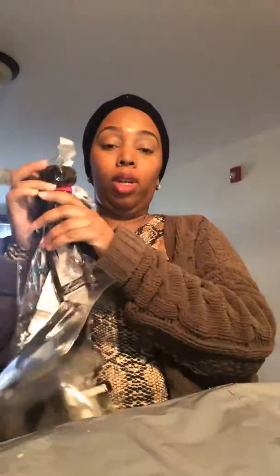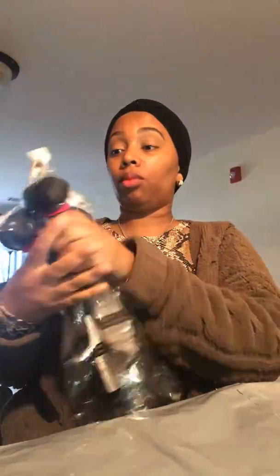I will be bleaching the knots and all that. That's a 14-inch closure, a 14-inch bundle, an 18-inch, and a 15-inch. And we're going to make a wig. 18-inch.